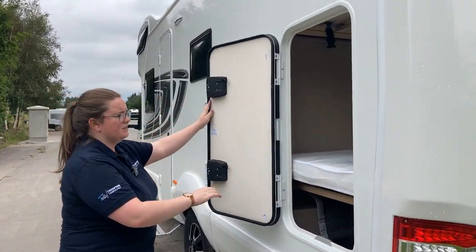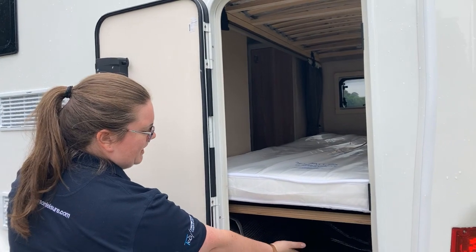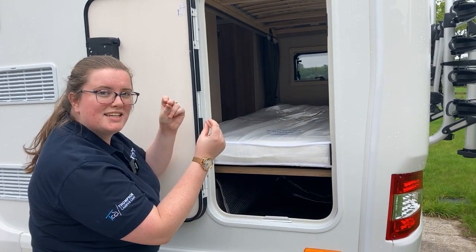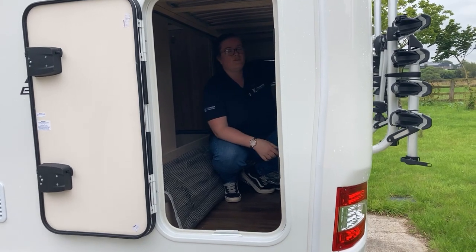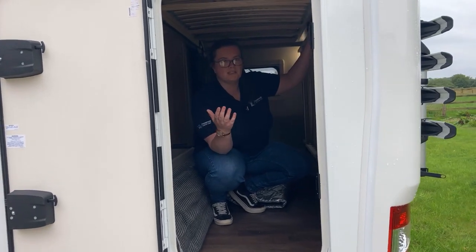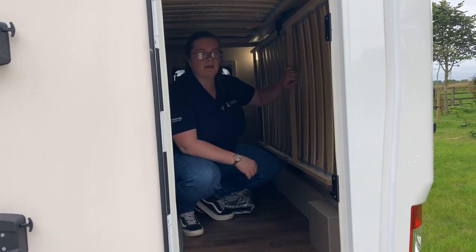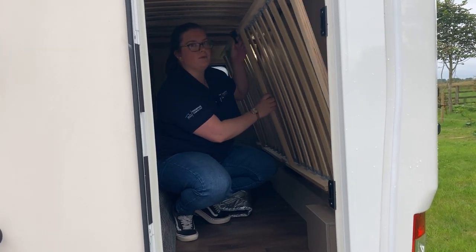Now, your access to your storage - you can keep it very minimal. This bed does go up like this, and that way you can actually have more space for your garage if you don't want to use that bed. You can just prop it up out of the way, and that's just a clip holding that in place.